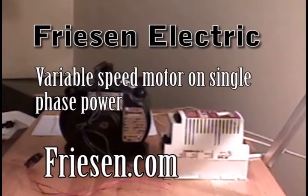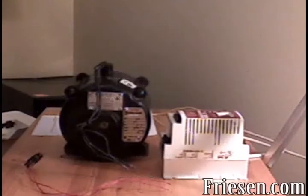Welcome to Friesen Electric's tutorial on connecting a variable speed drive for basic operation. In this tutorial, I'll be showing you how to get variable speed rotary force using a single phase power supply and basic controls.